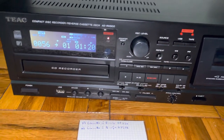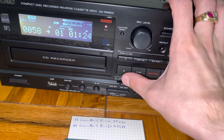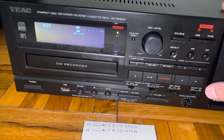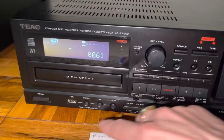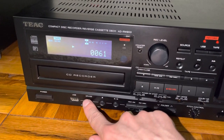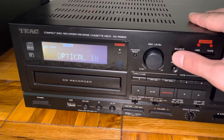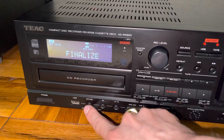So let's record for about a minute and then go ahead and stop the recording. Now it's writing. Tape is stopped. Let's finalize the disc. We've got to switch back to CD first. There we go. Finalize.